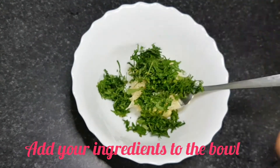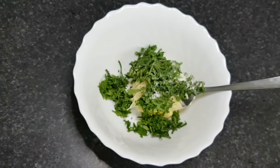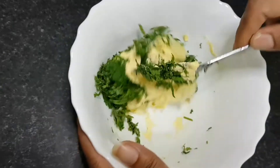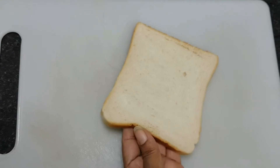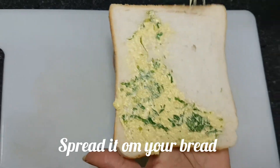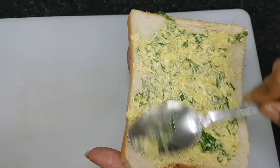Mix it up, mix it all together with a piece of bread. We will make a piece of bread for all of us. Then we will cut the bread to one side. We will cut the bread for each side.